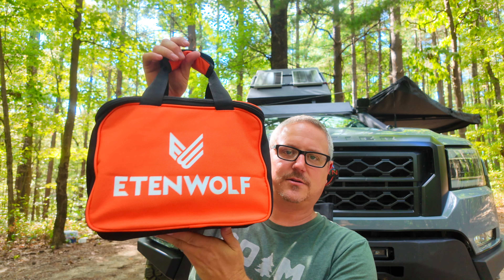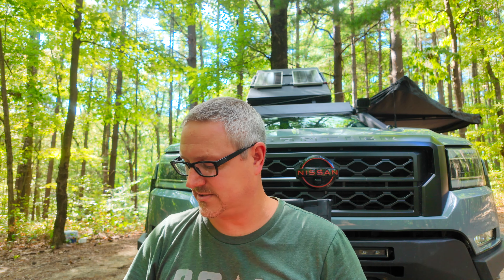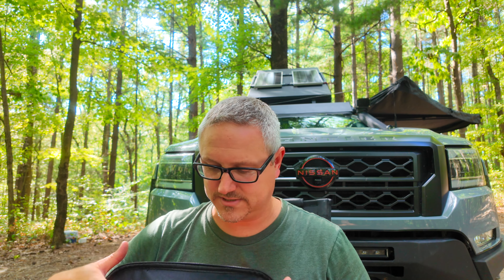So let's start with the bag. It comes with this really nice little bag. It's surprisingly light — I'll put the weight up on the screen — it's actually not nearly as heavy as my normal compressors, which is kind of nice if you're looking for something that's portable and that you can use anywhere.